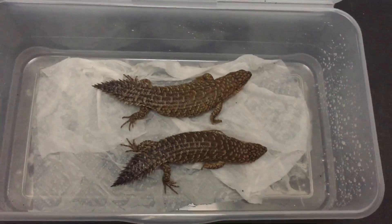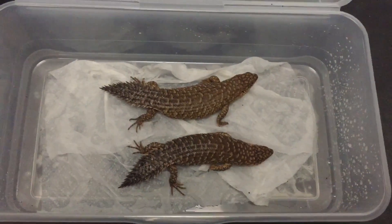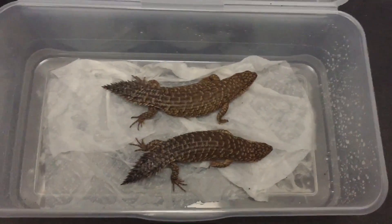Hi guys! Today I'm going to show you how to sex eGernia by using the hemipenal eversion method.